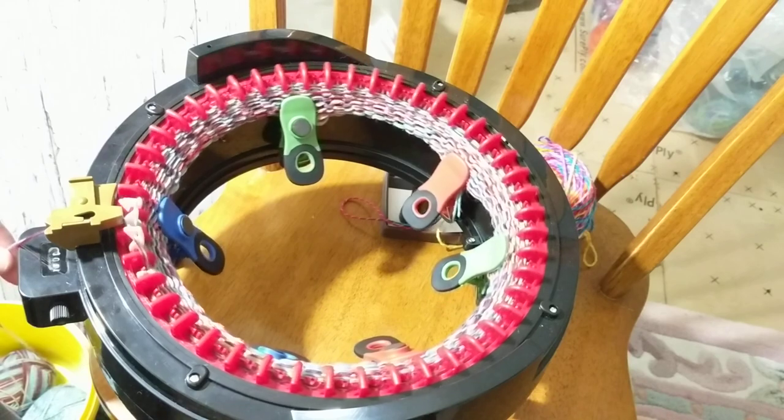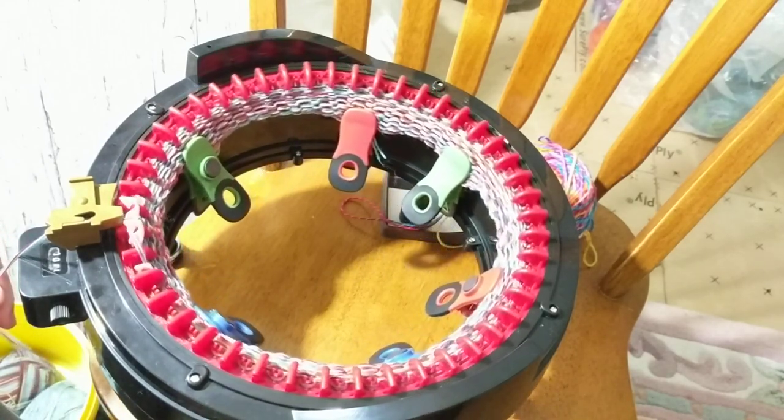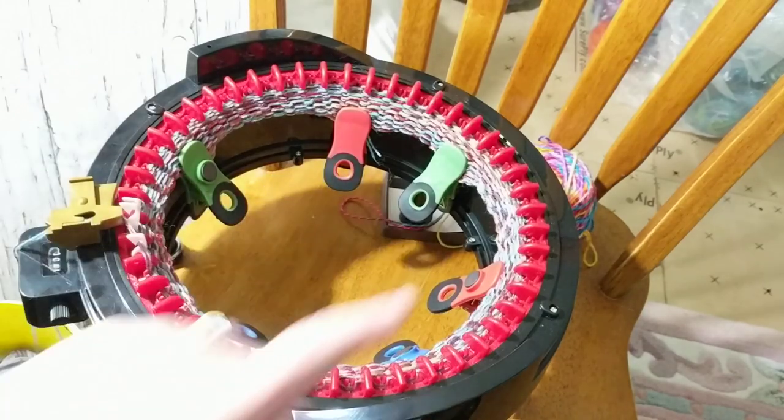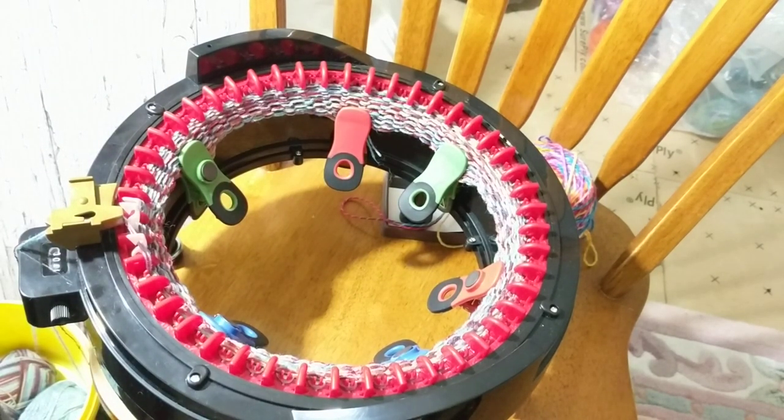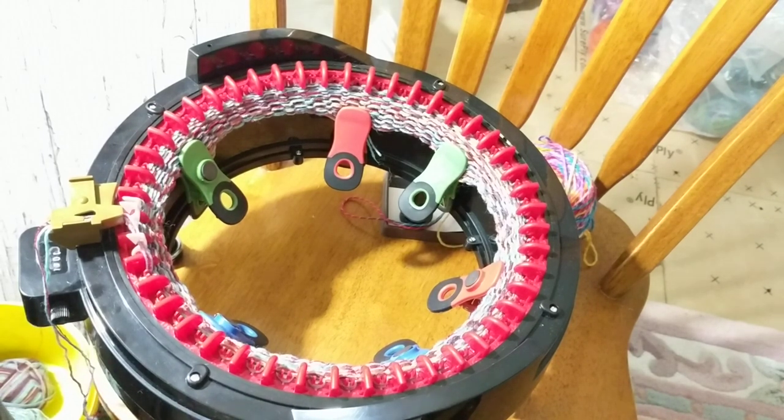I will keep on cranking and come back to show you how it looks. Can you see? So you can use your yarn from your stash that you only have one ball left and then make hats and scarves. Well, this is going to be a hat because I don't have enough yarn to make a scarf. So I'll be back to show you more.